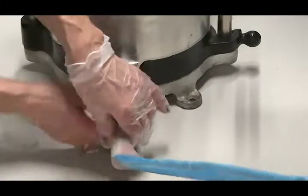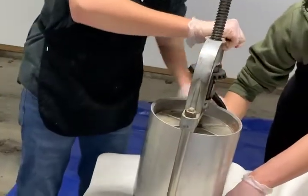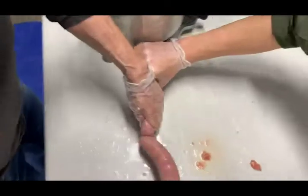Stuffing the casings requires at least three sets of hands: one to crank the handle, one to control the output, and one to twist the Bratwurst into links. The cranker should try to maintain a steady speed.